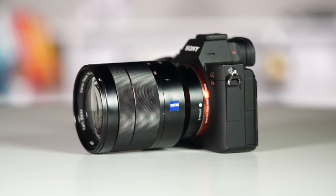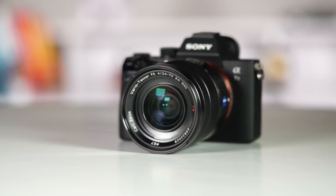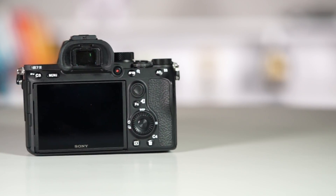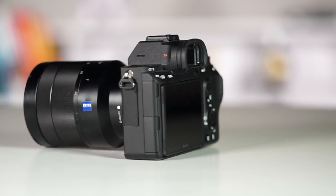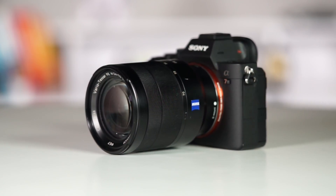There are a few complaints though. For a full-frame camera that Sony markets to professionals, there is no PlayMemories apps support, which means there is no longer the ability to shoot in-camera time-lapses or in-camera tilt-shift time-lapses — which is a huge bummer, because these apps were paid and I already paid for them on my a7 Mark II but can't use them on the Mark III. To get time-lapse mode you'll probably need an external accessory, which is an added expense.